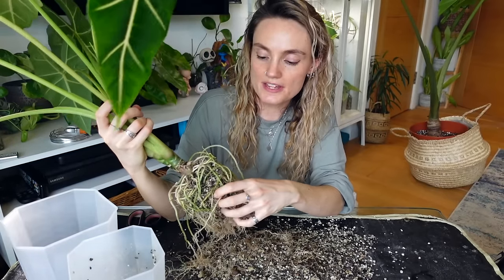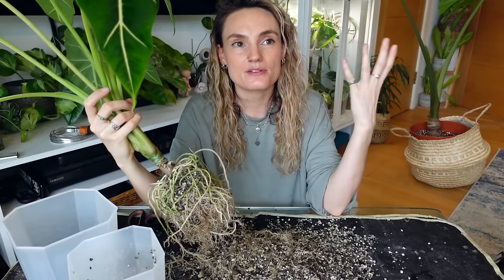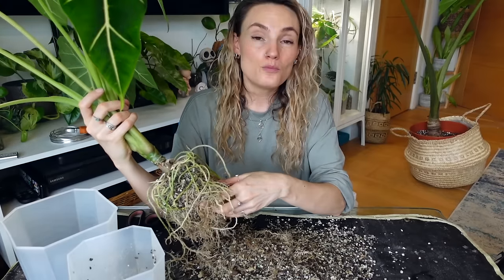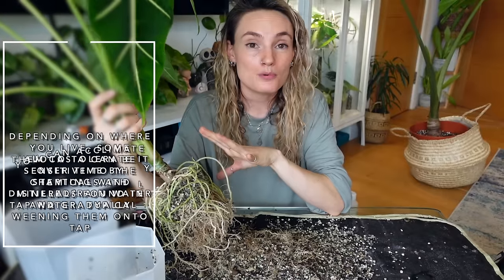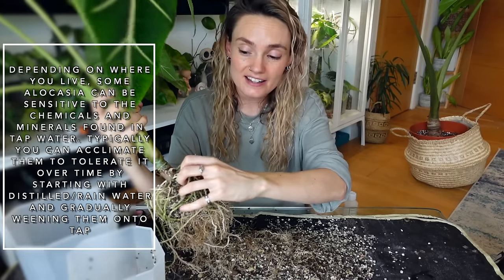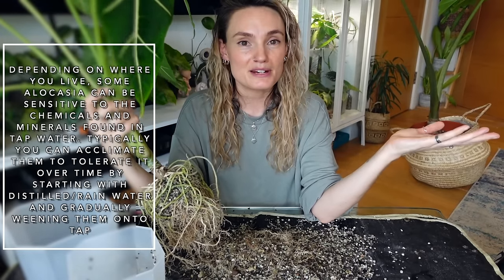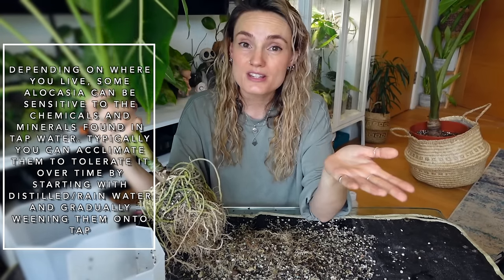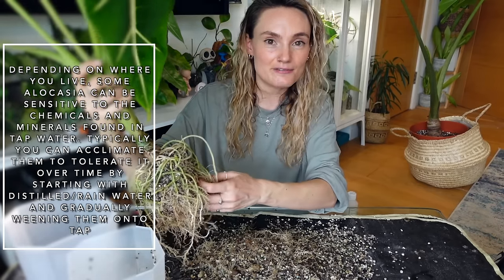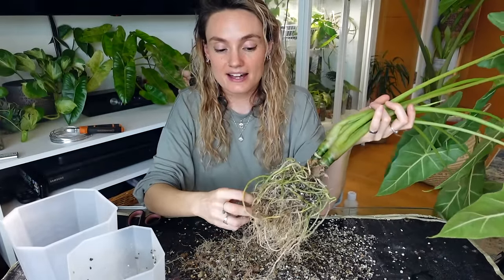Going back to watering — people often ask whether Alocasias require specific water, like filtered or distilled. Where I live, tap water has been absolutely fine. But I know in some parts of the world the chemicals and minerals can be slightly higher. If you're able to use reverse osmosis water, distilled water, or rainwater, then yes I would recommend it. But I haven't found this plant to be particularly fussy in that area compared to some of my other plants.